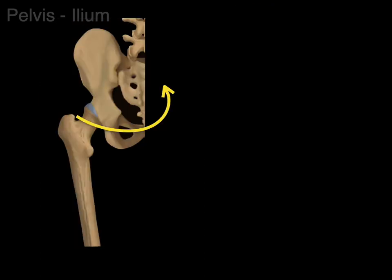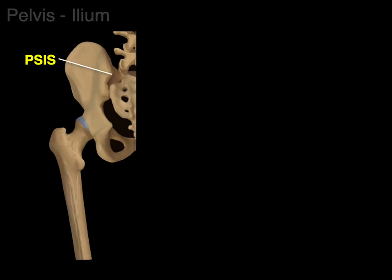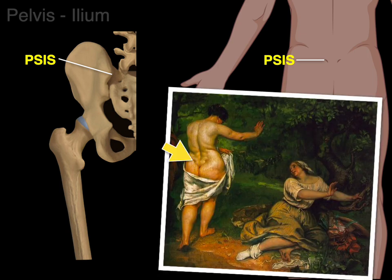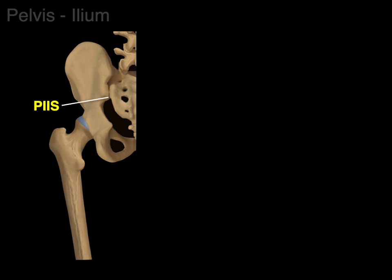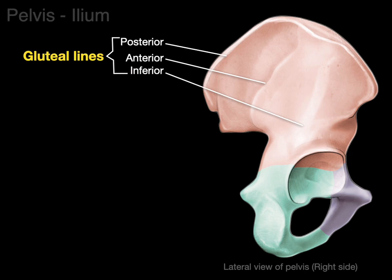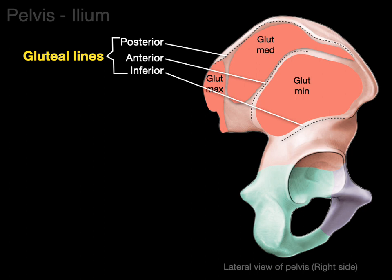In the posterior view of the pelvis, there's the posterior superior iliac spine. You don't really see it, but there is a little dimple on the back — sometimes called the dimple of Venus — that's where you can see the posterior superior iliac spine is located, and then there's the posterior inferior iliac spine. Next, there are three gluteal lines shown on the lateral surface: the posterior, anterior, and inferior gluteal lines. These lines describe the attachments for the gluteus maximus, gluteus medius, and gluteus minimus muscles.